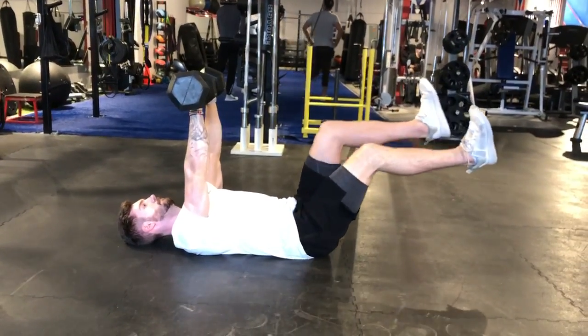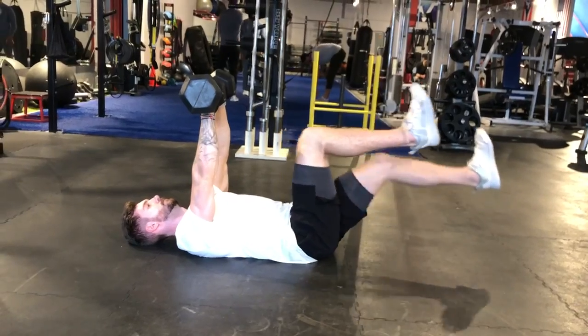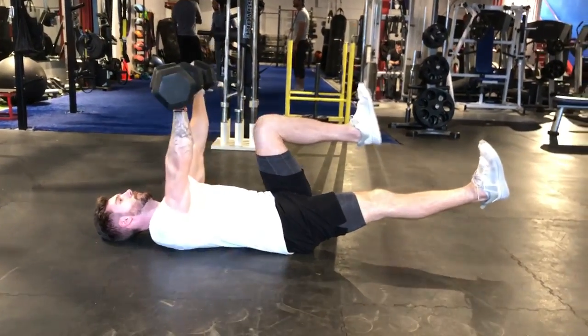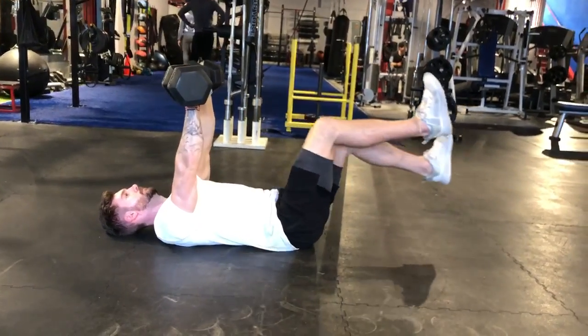From here, we're going to do three switches, and then get right into two chest presses. Notice that Isaiah is going slow and controlled with the switches — slow and controlled with those chest presses.